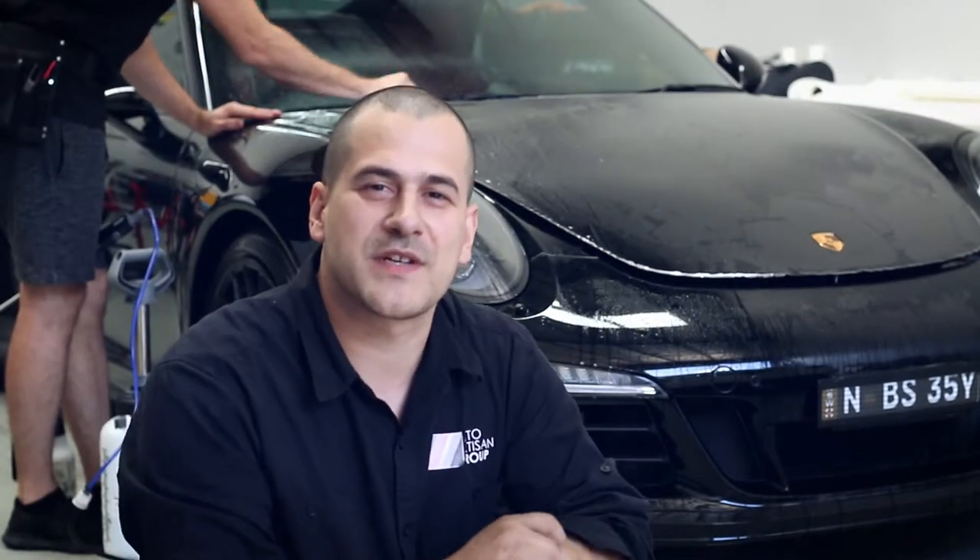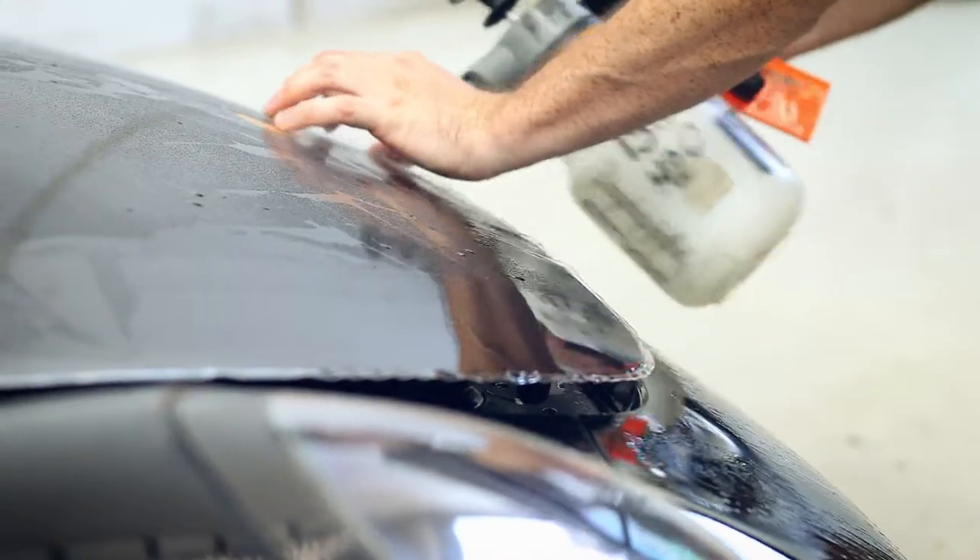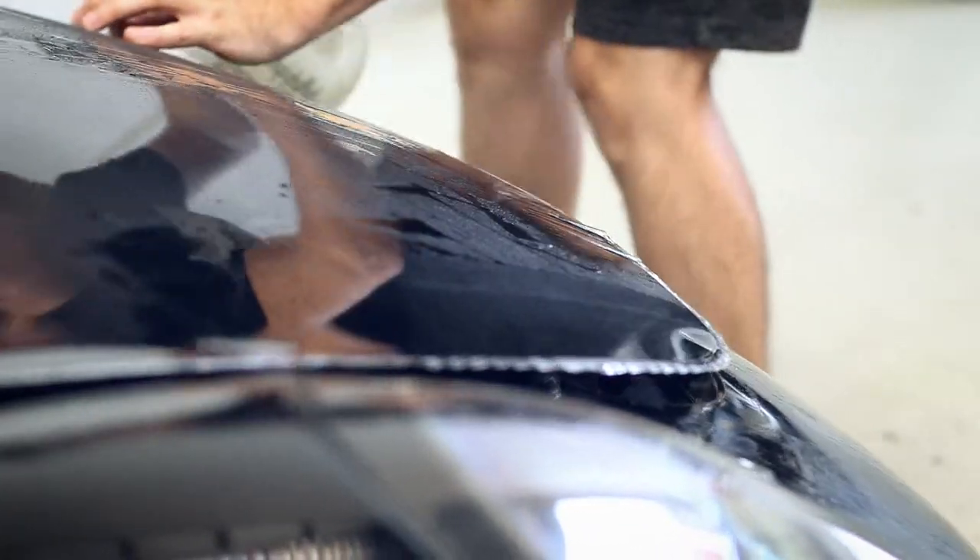We have Vitus behind me just finishing up on the bonnet — he's already done the right-hand side fender. Now he's just focusing on the trimming and using some isopropyl alcohol to set pieces of the film in place. He'll wait a little while for the edges to dry a bit more and then wrap them underneath for a nice seamless finish.